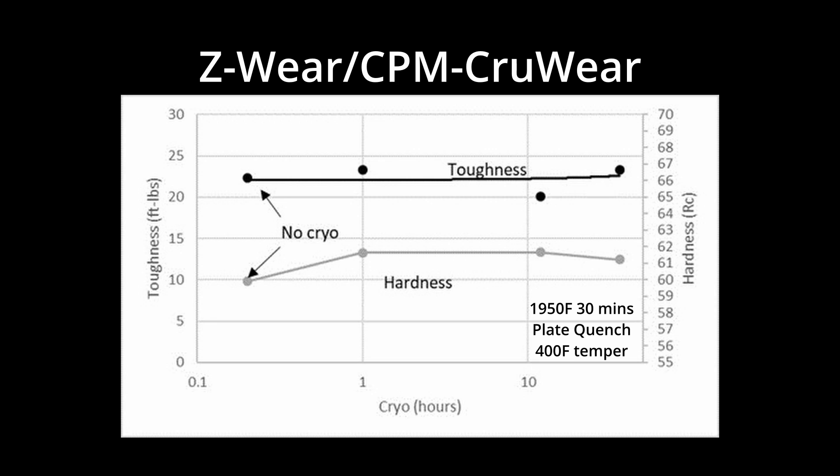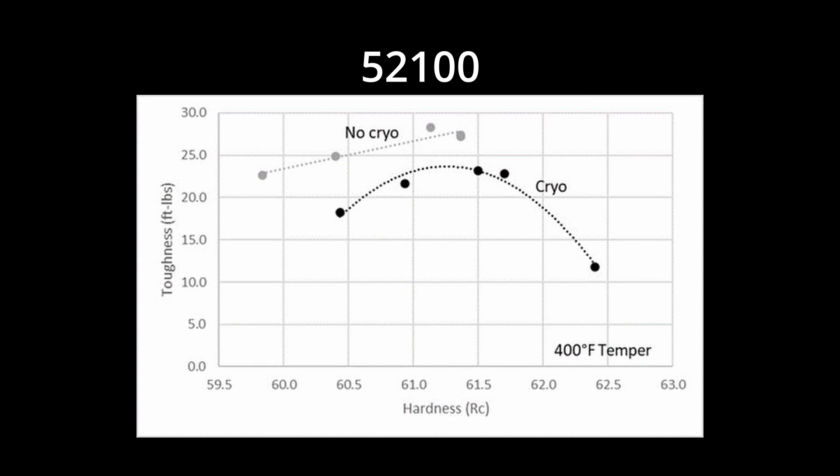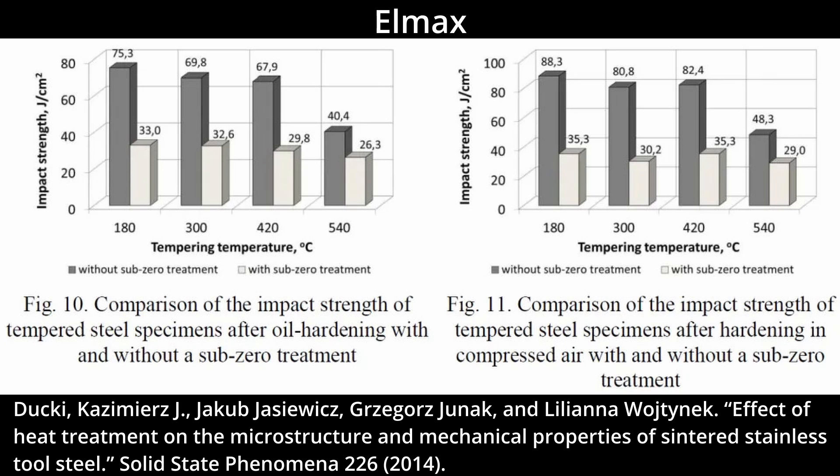The change in toughness with cryo is different between different steels and from different austenitizing temperatures. In a study I did along with Warren Crico on Z-Wear, the change in toughness was small enough that it was within the noise of the test. With 50 to 100, a small drop in toughness was observed with cryo even when compensating for hardness. There are a couple of studies in journal articles where the drop in toughness with cryo was significantly larger, such as dropping the toughness of Lmax by half with dry ice or liquid nitrogen. I have not seen such extreme drops in toughness, so I'm not sure what led to such poor values in the case of Lmax in that study.